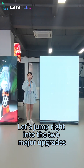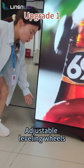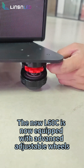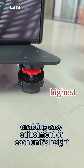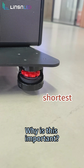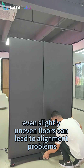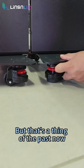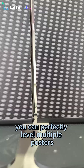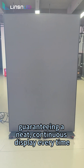Let's jump right into the two major upgrades. Upgrade 1: Adjustable Leveling Wheels. The new LC6 OC is now equipped with advanced adjustable wheels, enabling easy adjustment of each unit's height. Why is this important? When performing seamless splicing, even slightly uneven floors can lead to alignment problems. But that's a thing of the past now. With a simple adjustment, you can perfectly level multiple posters, granting a neat, continuous display every time.